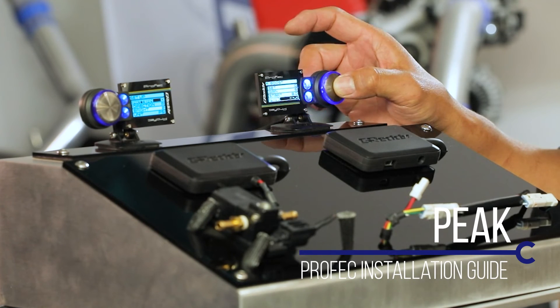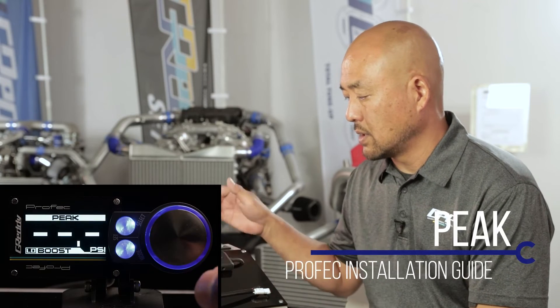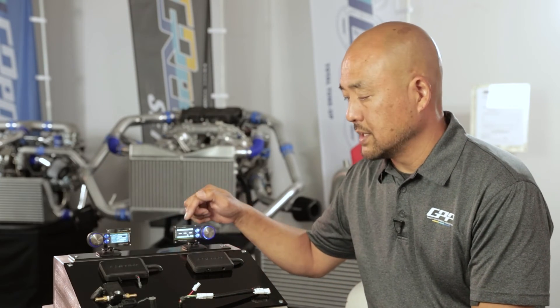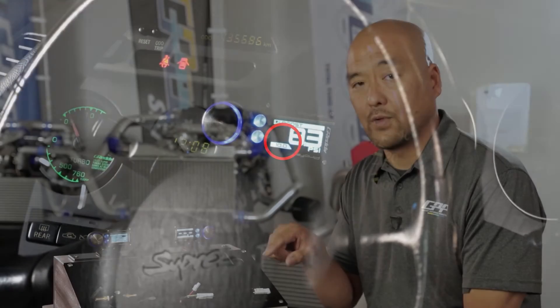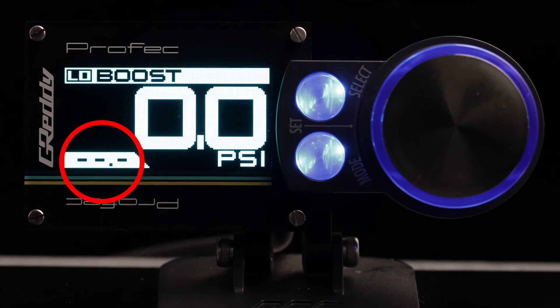Next is peak. This is the last highest value that was recorded. If you made a pass, this will display the highest value recorded. Also in your setup menu, if you turn the peak feature on, it will show the peak value on the digital display after every pass.